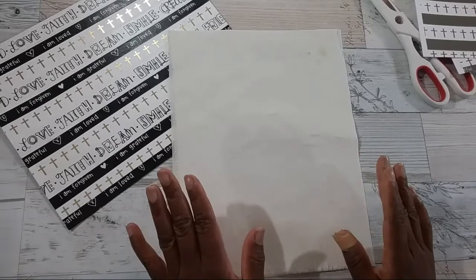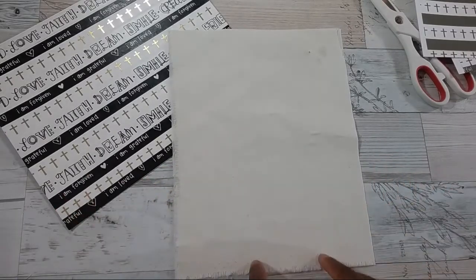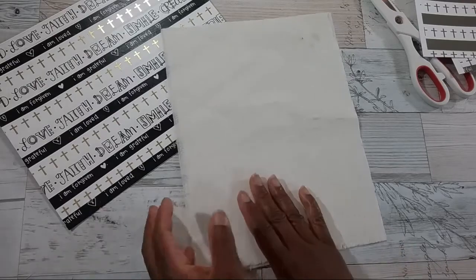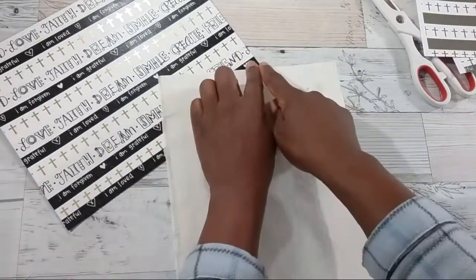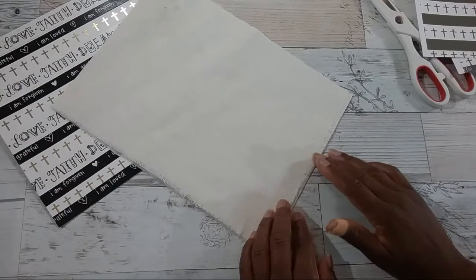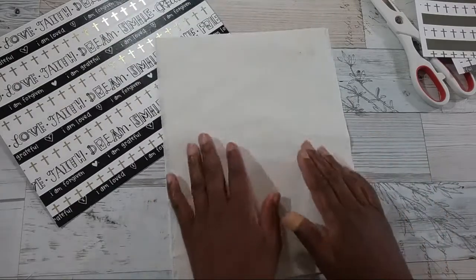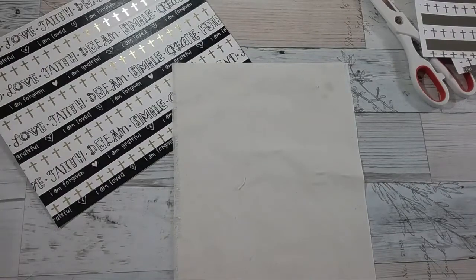Keep in mind every printer is different, so you want to follow your printer settings for printing on fabric. For my printer I know I have to have my fabric face down, and I like to insert on the side that has the smooth edge — this side has some feathering going on that I wanted to keep. So I'm going to insert this side in my printer. I'll come back to show you the final fabric washi.